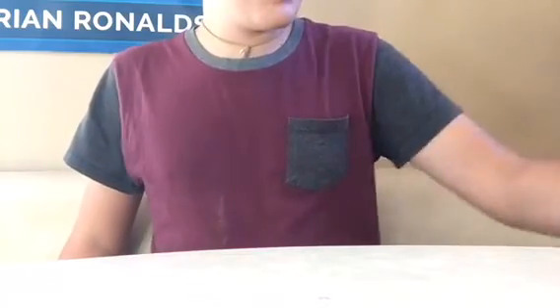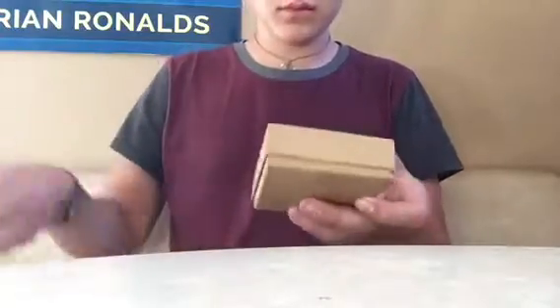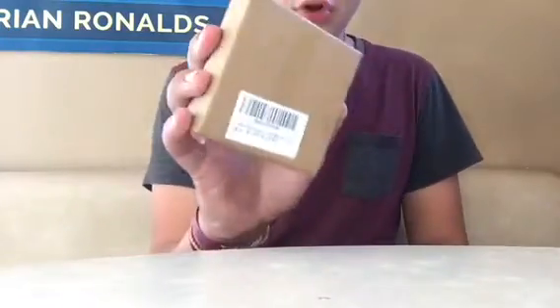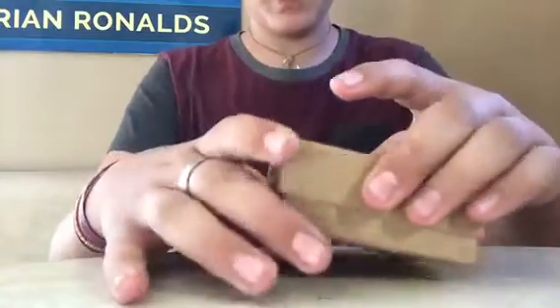Hello YouTube viewers and random fidget toy fans, it's Angla Boyle here, and today I got something in the mail. I've been waiting for this for a while. I already took it out of the mailing package but I haven't opened this yet. I don't know if you guys would guess, but this is actually one of my fidget spinners that I ordered.